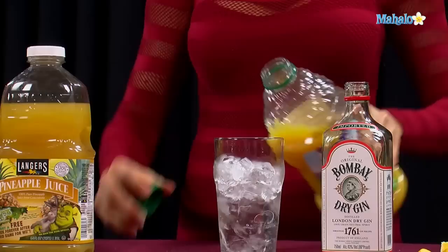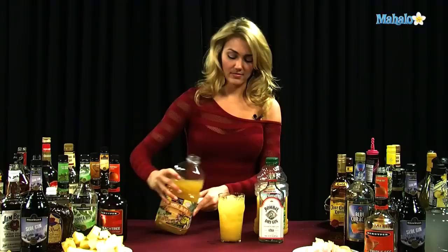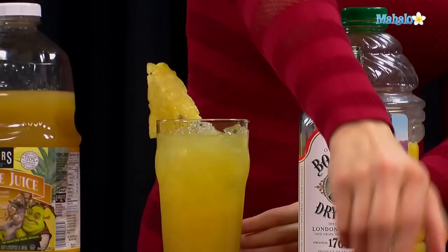Then another ounce and a half of your orange juice, and then the final ounce and a half we're going to put pineapple juice, and then you're going to garnish it with a pineapple wedge and an orange wedge. See how pretty it looks, nice and tropical.